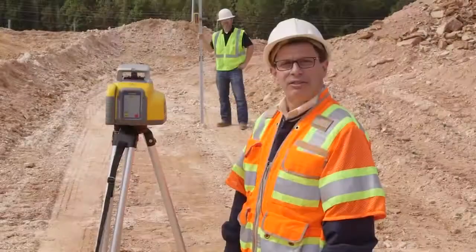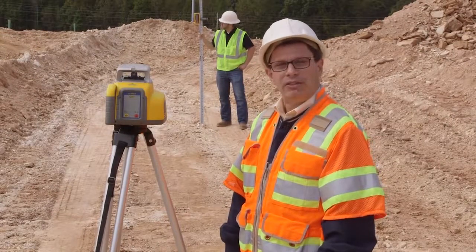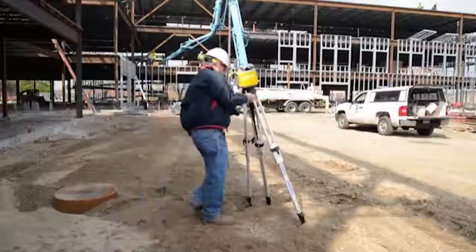We all know the job site is not a sterile environment. That's why we've designed the LL300N to be durable and long-lasting. Each LL300N will take a drop from 3 feet and a tip over from 5 feet on a tripod and still maintain its integrity. In fact, it's been warrantied for those specs.